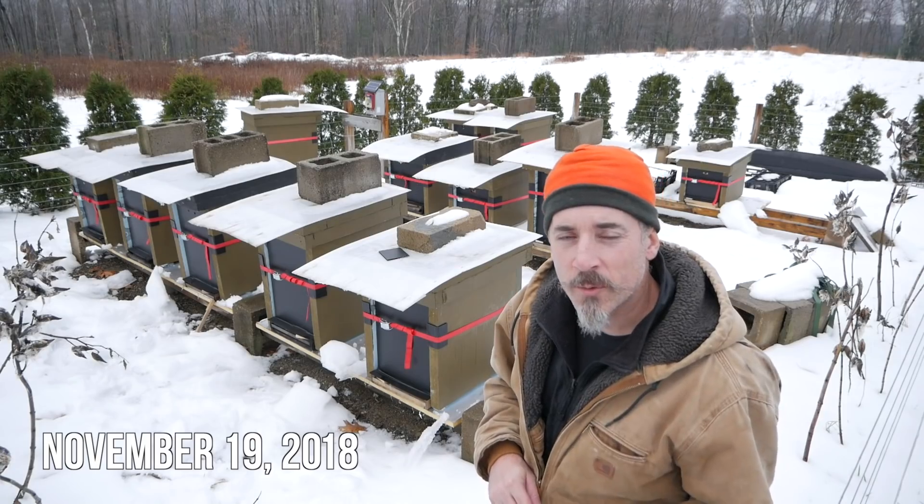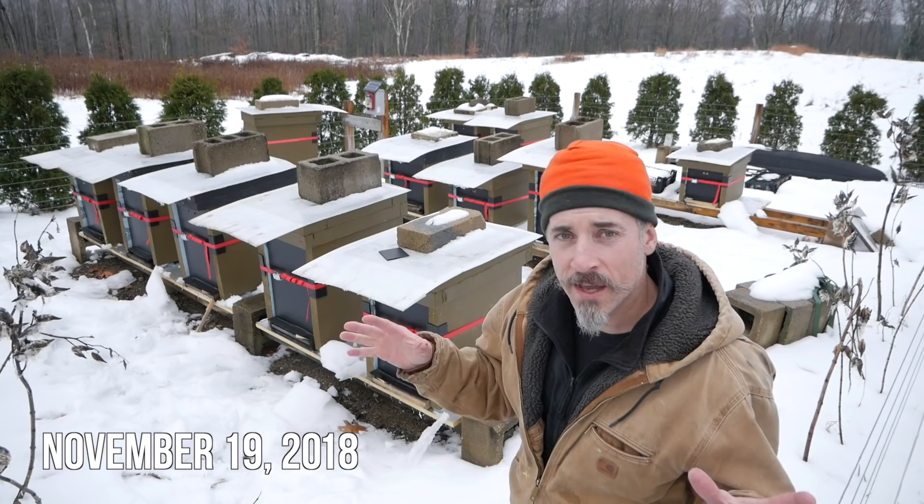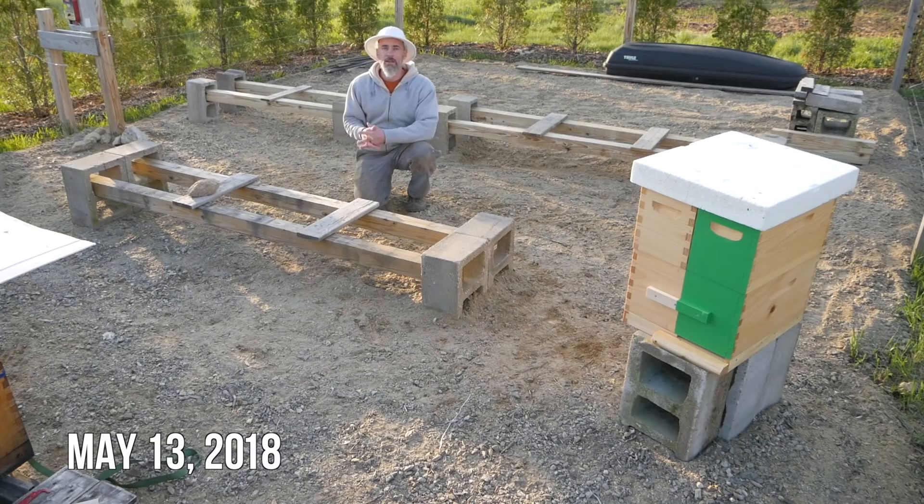Do you guys remember back in April or May when I had two hives and I said we had room for 10 new hives this year? We got space for 10 new hives. Let's see what happens this year. We did it.